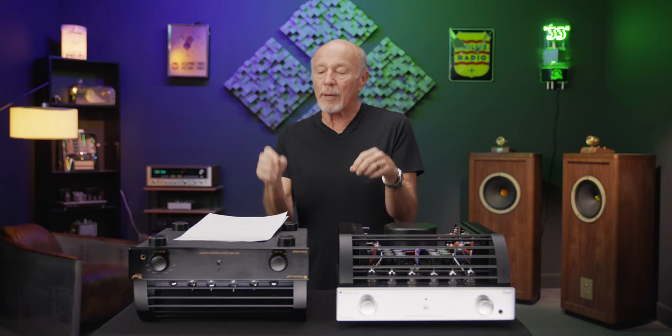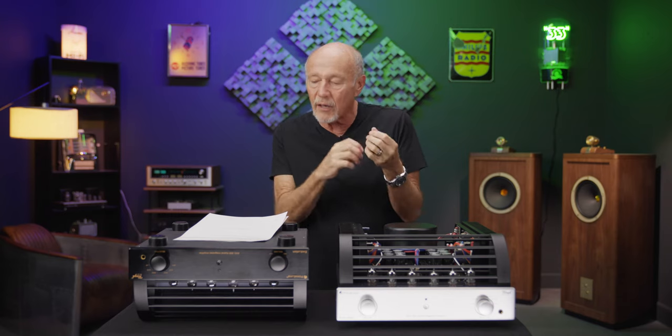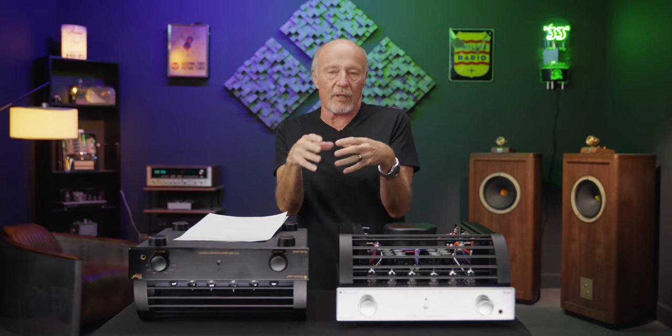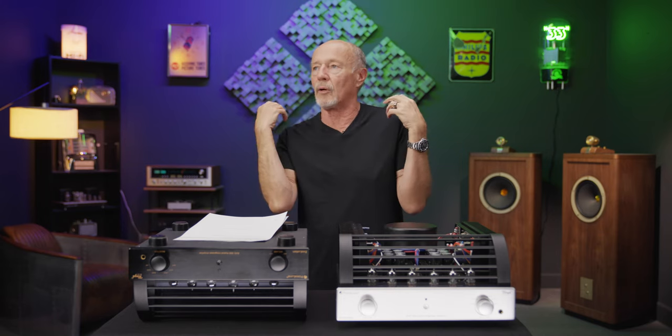Hi, this is Kevin Deal. Today we're going to talk about the PrimaLuna EVO 300 Hybrid Integrated Amplifier. I cannot believe I finally get to do a video about this — we've been waiting for years. I was waiting for this review to come back because we sent it to Dick Olsher at The Absolute Sound. Dick Olsher is part of the old guard. The first hybrid integrated we're aware of was made by New York Audio Labs — it was called the Moscode, designed by Harvey 'Gizmo' Rosenberg.